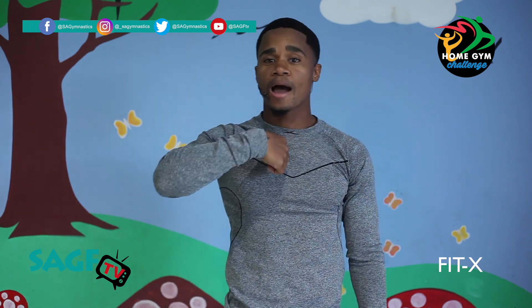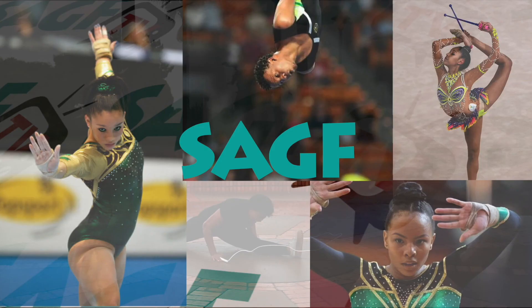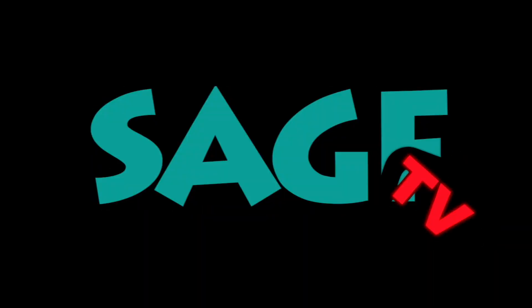Thank you guys for tuning in. Remember — if you can't go to the gym, I'll bring the gym to you. Let's stay fit. Let's go! I'll see you next time.